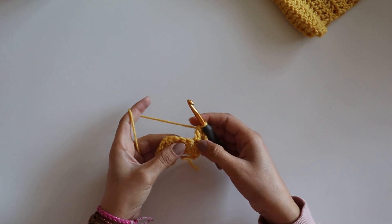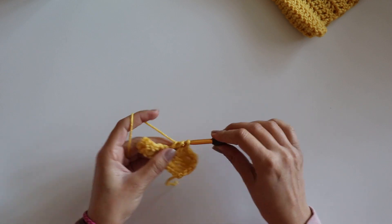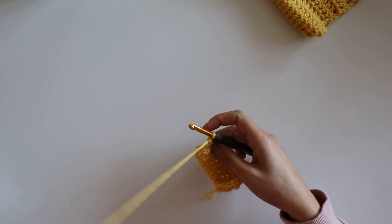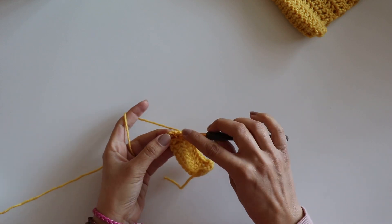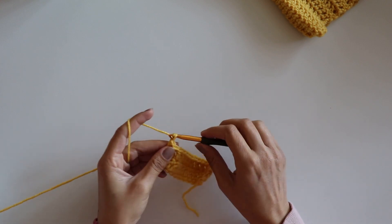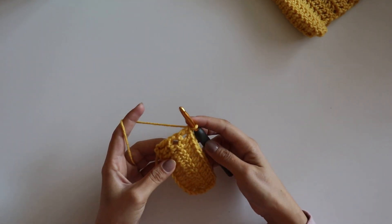Make a double crochet — I start in the second one. Don't forget to make a double crochet into this three chain. One, two, three — and I will make one more row. Now I finish it.